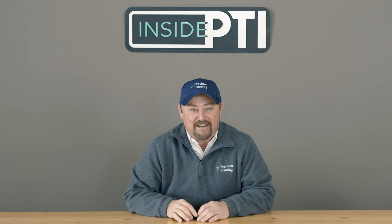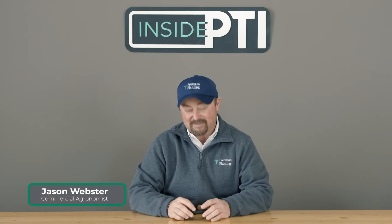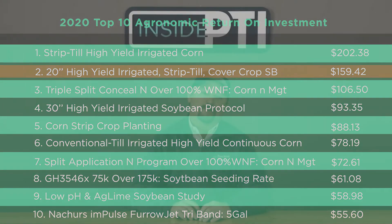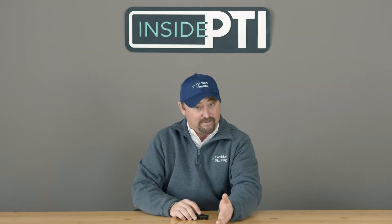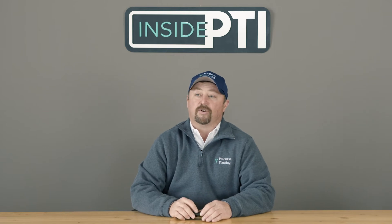Welcome to this episode of Inside PTI. Today we're going to talk about high-yield soybeans at the PTI farm. As we look at the top 10 return on investment items at the PTI farm this year in 2020, high-yield soybeans came in at number two — 20-inch row soybeans. Look at that ROI, approaching about $160 an acre. Increasing soybean yields offers some excellent opportunities for return on investment.